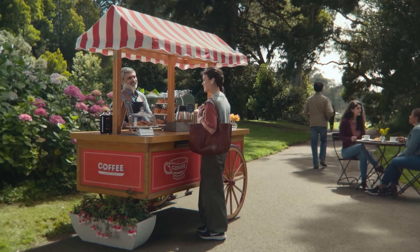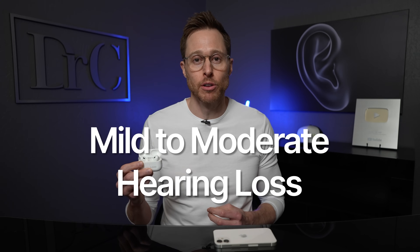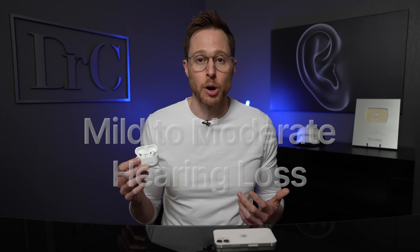With the new Apple iOS 18.1 software update, you now have access to a hearing aid feature with your Apple AirPods Pro 2 if you live in an approved area like the United States. This update officially turns the Apple AirPods Pro 2 into official over-the-counter hearing aids per FDA guidelines, meaning that if you're an adult with perceived mild to moderate hearing loss, you may be able to use the AirPods Pro 2 to treat your hearing loss. You have to set these up the right way, and I'm going to walk you through this entire process step-by-step with helpful tips along the way.